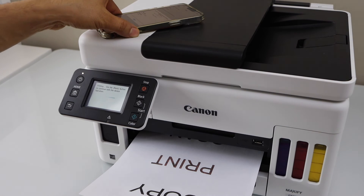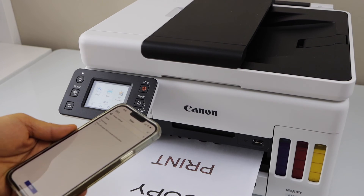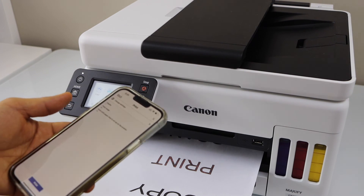That's the printing with this printer, and you can also do the scanning. That's the Wi-Fi setup of the printer and adding a smartphone for wireless printing and scanning. Thanks for watching.